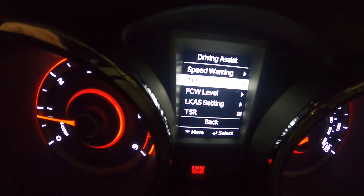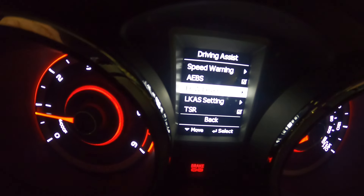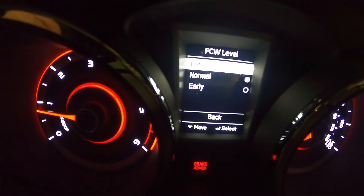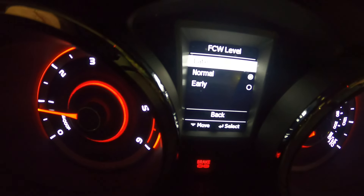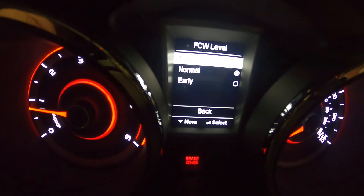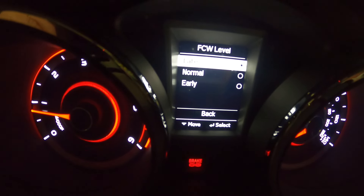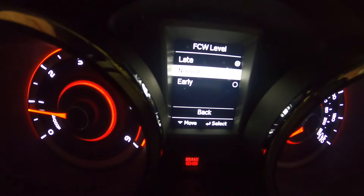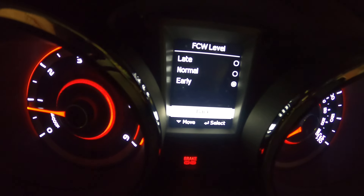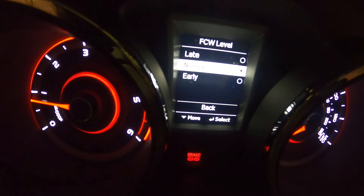Down again is your emergency braking system and the other warnings below — so that's your forward collision warning. It's set on normal; you've got early and late which you can adjust. If you need to adjust any of these, once you're in that screen you just press the set button and you'll see it move.